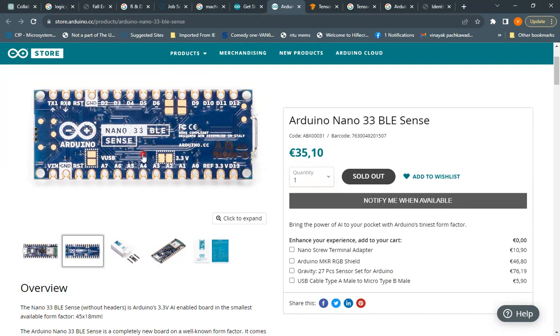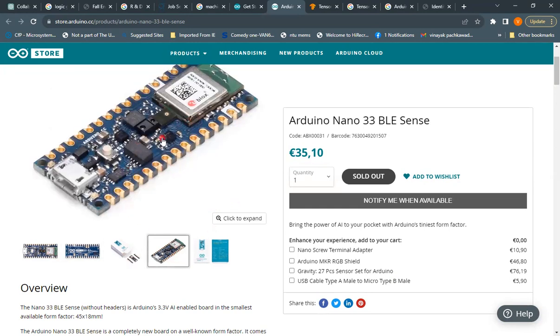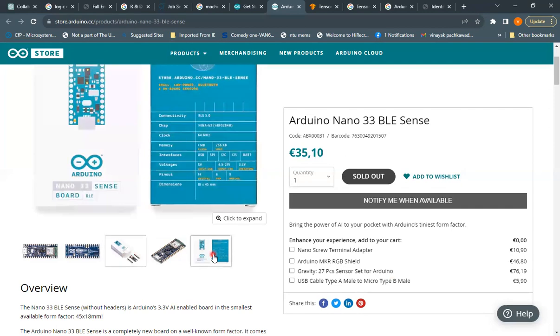The Arduino Nano 33 BLE Sense belongs to that wireless category. The board package is quite small — a couple of centimeters in length and about one centimeter in width. Pin headers are provided at both ends, so you can fit this board on a breadboard or PCB by inserting the connectors on either side.